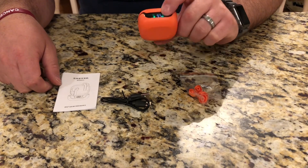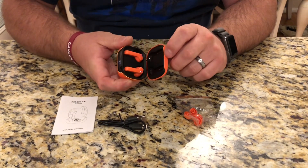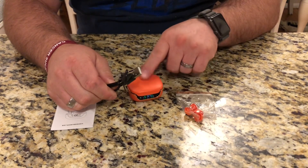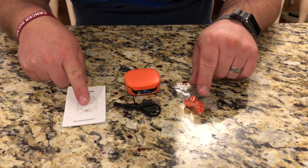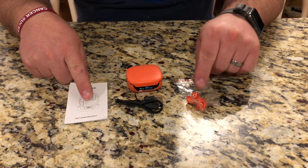Inside the box we have the charging case with the headphones included. It came with a cord to charge the case, an instruction manual, and two different sets of either larger or smaller size ear stopper pieces.